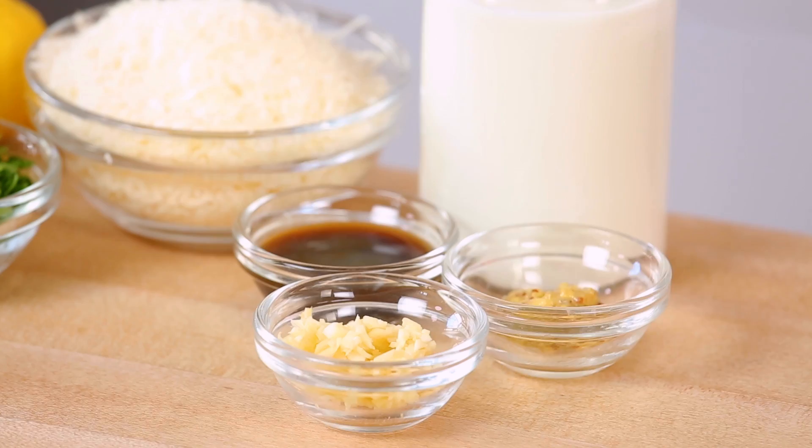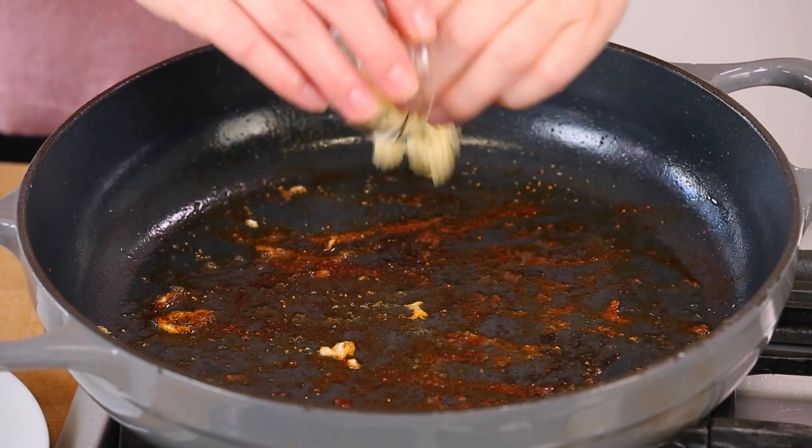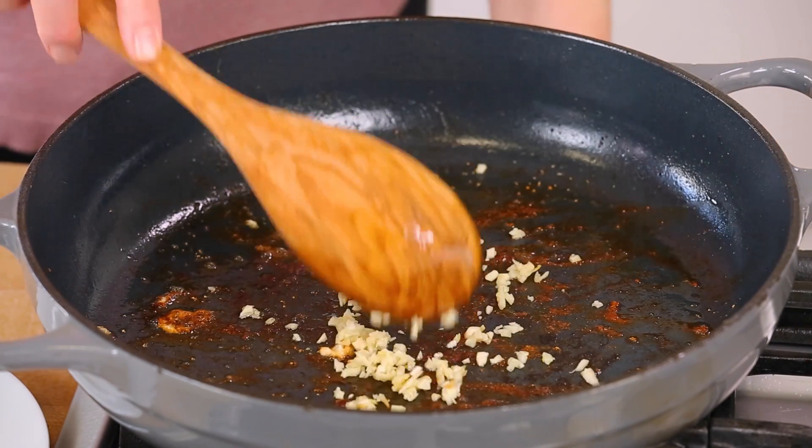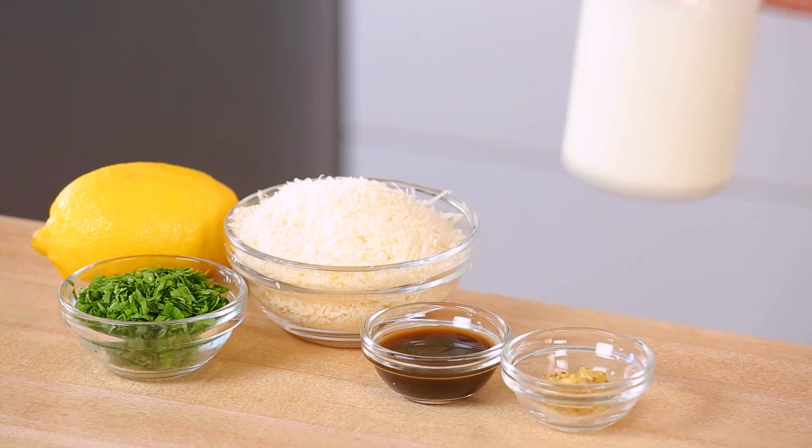The first step in making this sauce is going to be getting some garlic into the pan. As you guys know I absolutely love garlic, and it really is a quintessential flavor in a classic Caesar salad dressing. I'm going for it here with about three minced cloves. Because my pan is nice and hot my garlic is going to cook up in 15 to 30 seconds, and that's when I know it's time to add my cream.